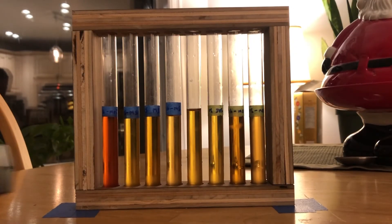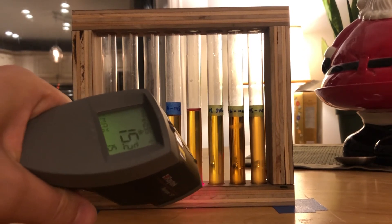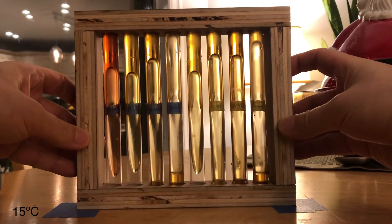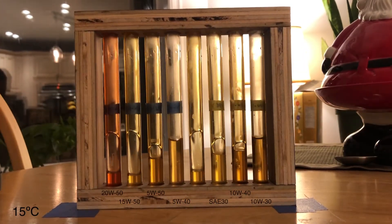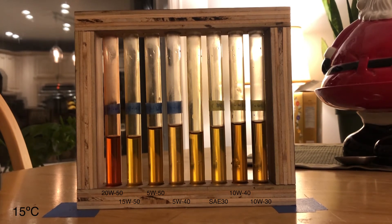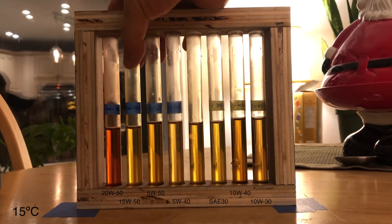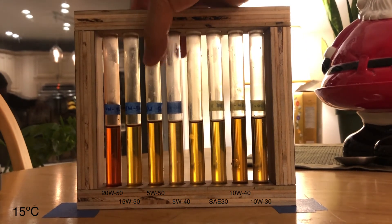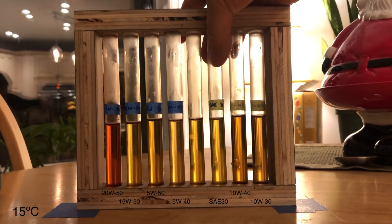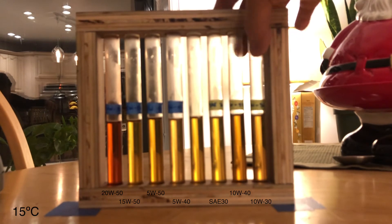Okay, time for another test. Let's take a look here: 14.6, 14.6, 14.6, 15.2 — close enough. Here we go. 2050, 1550, 550, 540. That was my control. SA30, 1040, 1030.